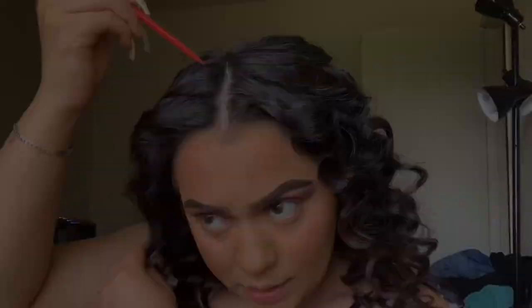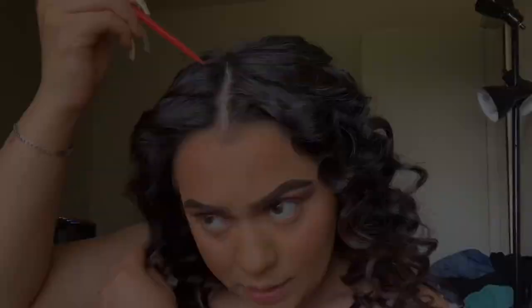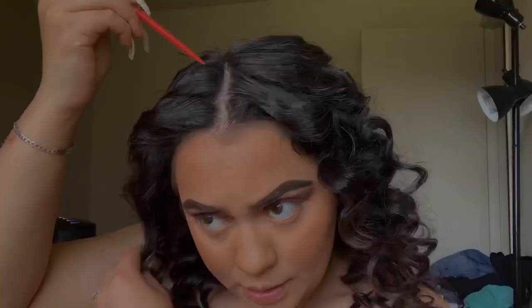I'm going to grab a little piece of my hair like this, and I'm going to spray just this part a little bit.